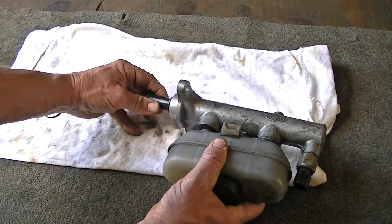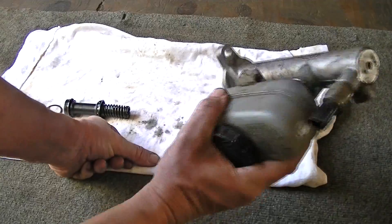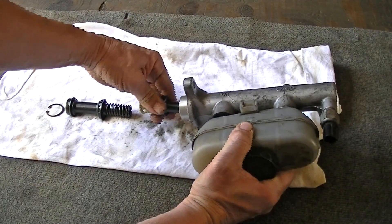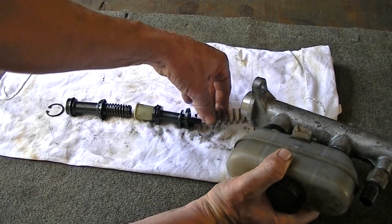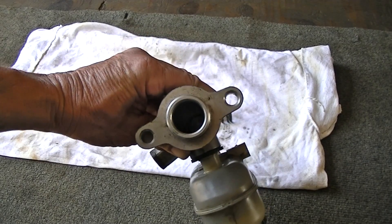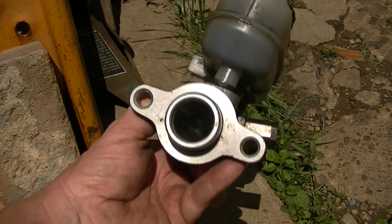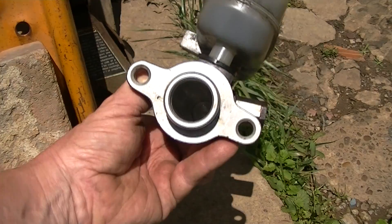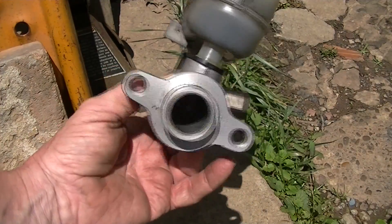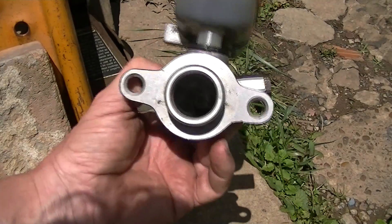Alright, here we go. I'll try to keep the lighting as best I can — it's hard to adjust camera settings especially when you have black objects. There's that. The spring comes out, and it's all apart. Now let's go ahead in the sun and look on the inside of this thing and see what it looks like on the bore. There's the inside — boy, it looks brand new still in there. See how shiny it is? No scratches or anything. So it probably has a bad seal. It looks really good in there, and that's a shame because a seal kit would fix this.